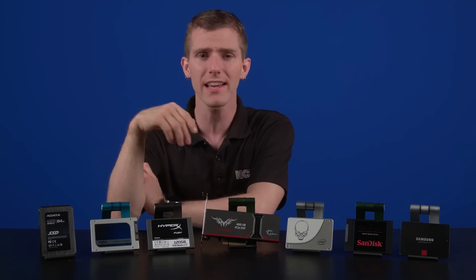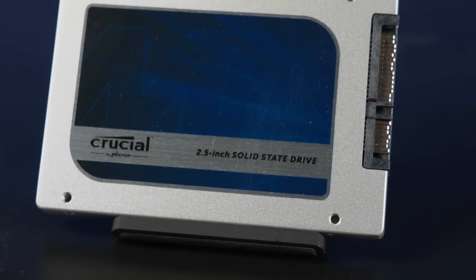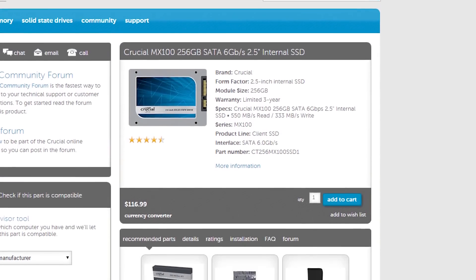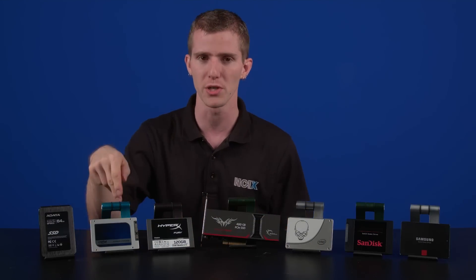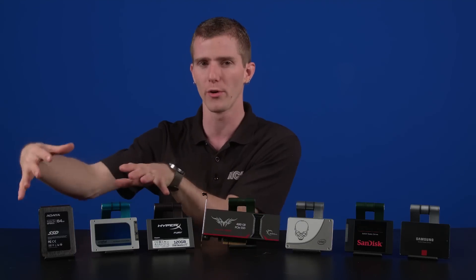The Crucial MX100 is actually built on the same architecture as Crucial's M500 and M550, but the MX100 has different NAND memory. It does use the same Marvell controller, though, and has capacities up to 512 gigs with sequential reads of up to 550 megabytes per second, and a 3-year warranty. You're going to start to see that 3-year warranty as a pattern here in the value-oriented products.